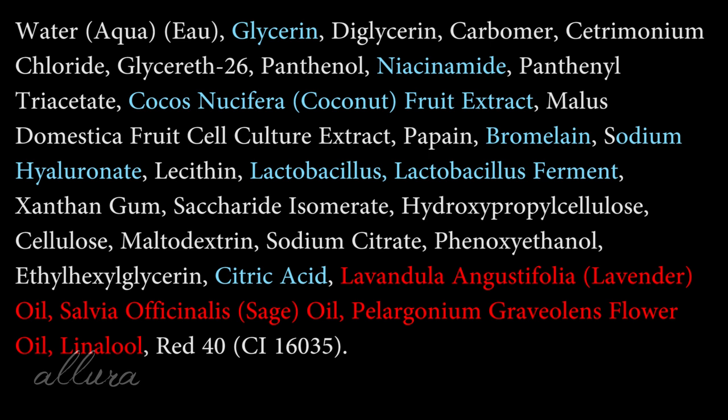The last alternative in this category is from Bliss — their Jelly Glow Peel Gentle Non-Abrasive Exfoliant with Fruit Enzymes. This retails for $12 and gives you four fluid ounces. Similar to the Alba product, it has both chemical exfoliants and a physical exfoliating aspect. Good ingredients include glycerin as the second ingredient, a good amount of niacinamide, coconut fruit extract, bromelain, lactobacillus ferment to soothe the skin, and citric acid. Towards the tail end there are some problematic ingredients like lavender oil, sage oil, floral oils, and linalool. Similar to the Alba product, we have a majority of good ingredients with a handful of problematic ones in smaller quantities.